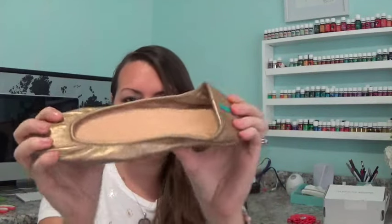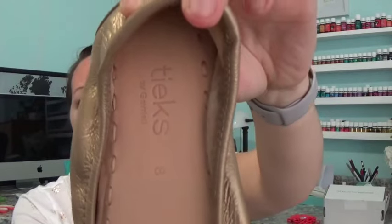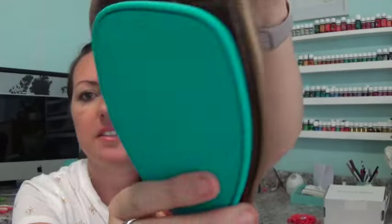They're a little more gold than I thought — a little more subtle than I expected — but I think they're going to go with every outfit, and they're actually pretty heavy. The way these work is that they are flat shoes that come folded, so you can bring them with you. If you're wearing heels you can change into these, though you don't have to. They fold up and they unfold. I think you have to leave them unfolded for a while so they can settle. And it's got the teal blue on the bottom.